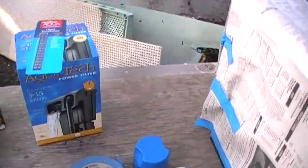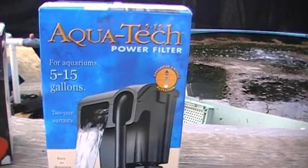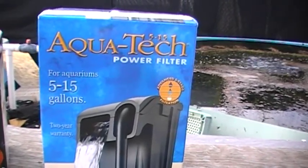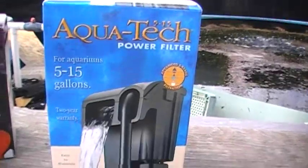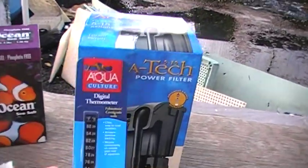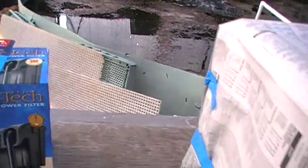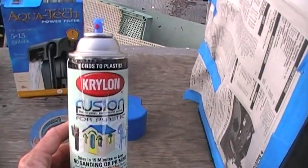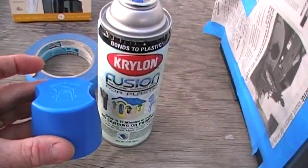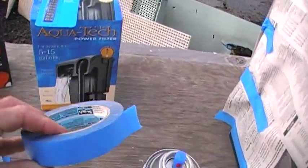But before we do that, quick review. We've been to Walmart and picked up the AquaTech 5-15 gallon power filter — that will be the filtration system for our Nano Lagoon. We've picked up this little stick-on digital thermometer, some Krylon Blue Fusion in Patriot Blue — see the cap — and some blue painter's tape.